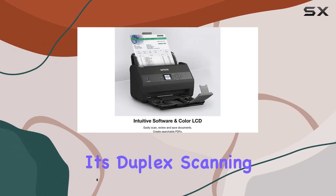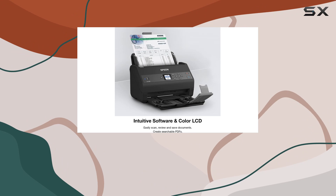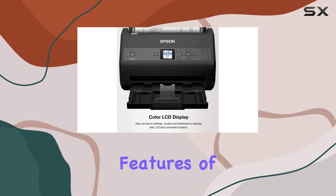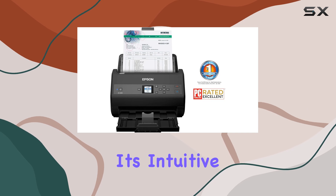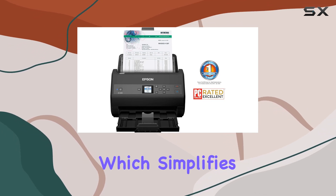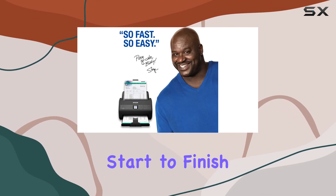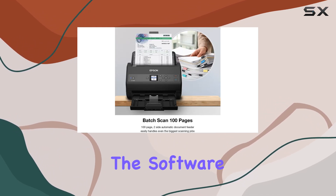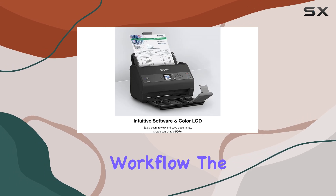Its duplex scanning capability ensures both sides of your documents are captured in a single pass, saving you valuable time. One of the standout features of the ES865 is its intuitive ScanSmart software, which simplifies the scanning process from start to finish. Whether you're scanning, reviewing, or saving documents, the software provides a user-friendly interface that streamlines workflow.